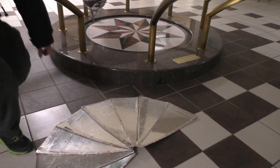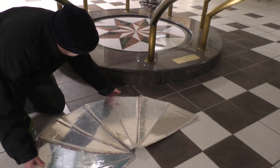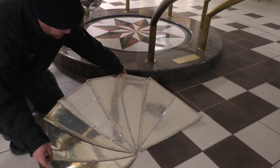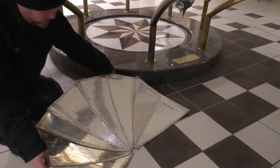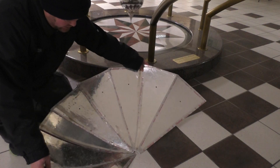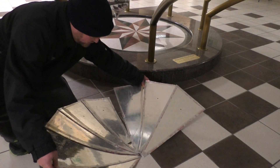So essentially, I'm still working on this prototype here, and I need to build a frame, but you're going to be able to get a really nice sort of concentration of sunlight on it.